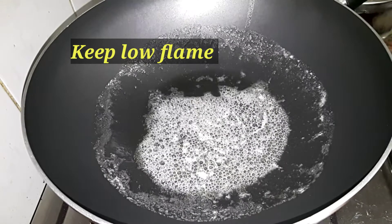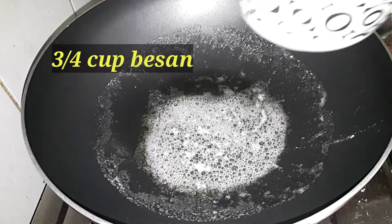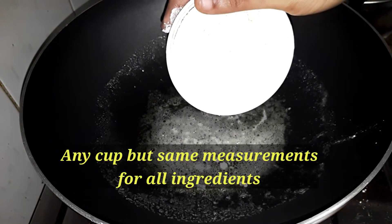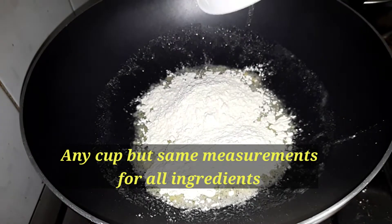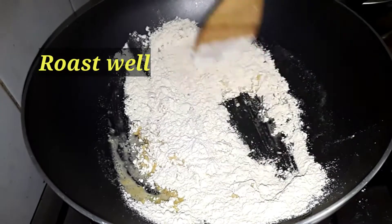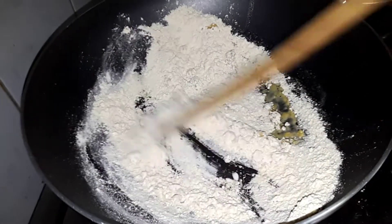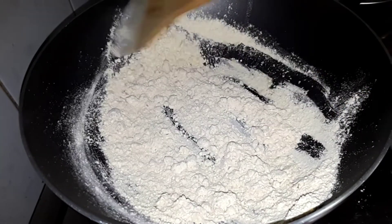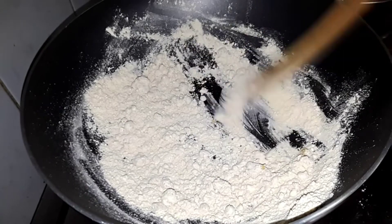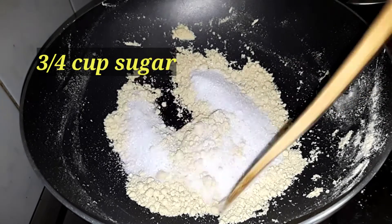We will be roasting the main ingredients. We will make a little bit of a roast, then mix it with sugar.